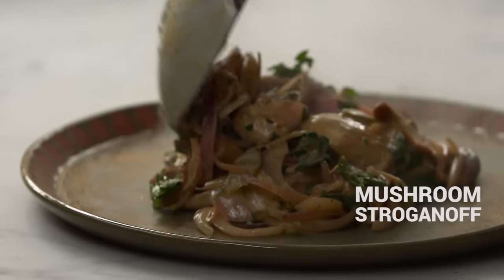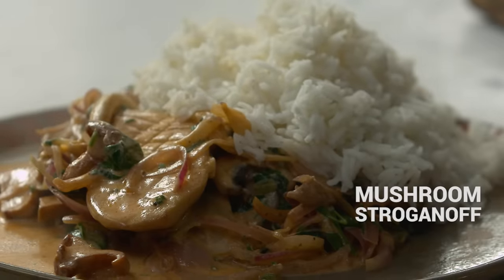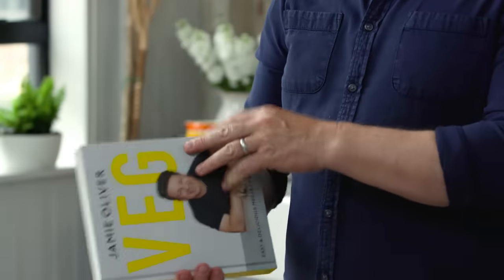Hi guys, hope you're well. I can't wait to show you this delicious meal. It's mushroom stroganoff and it's a recipe from page 30 from my brand new cookbook Jamie's Veg.